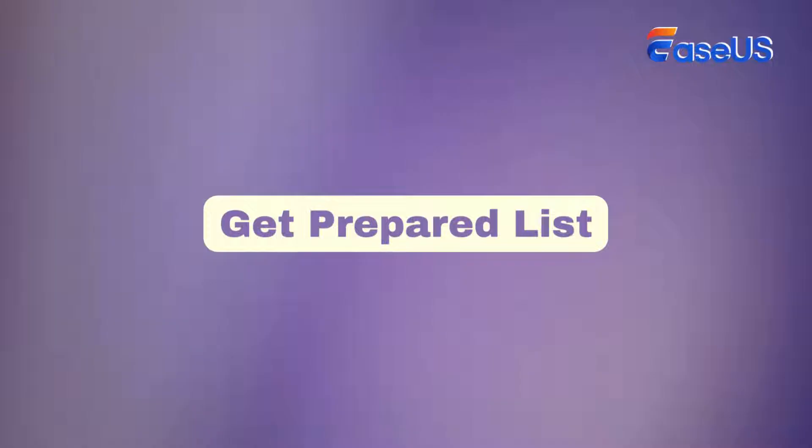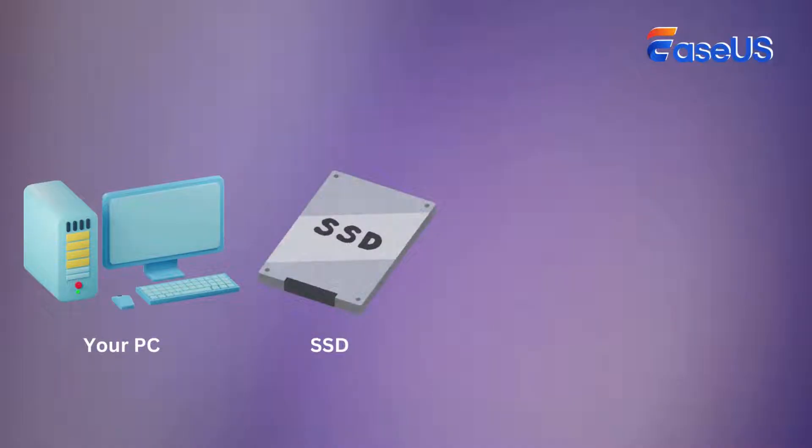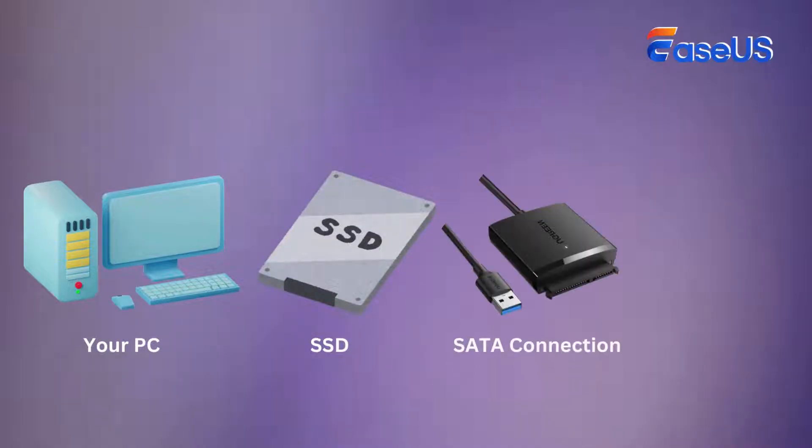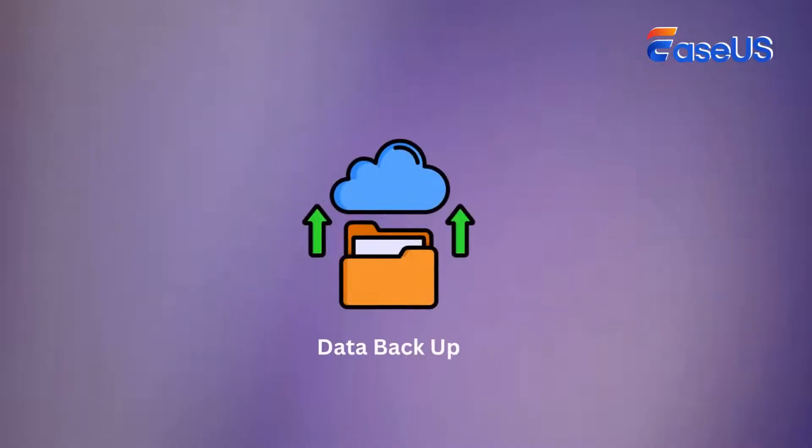Before we begin, let's check the list that covers all things you need to prepare first: your current Windows PC, a new SSD with enough capacity, a SATA to USB adapter or an internal SATA connection, a reliable cloning software — we'll be using EaseUS Partition Master — and a backup of your important data.